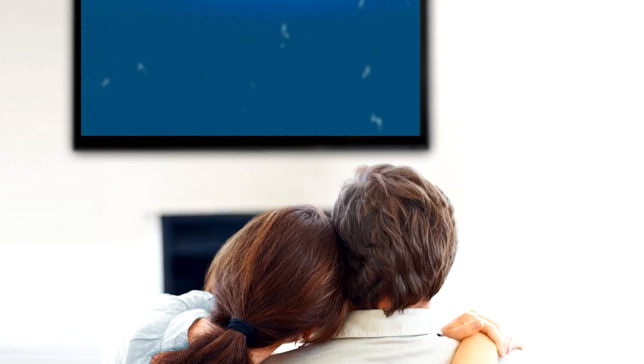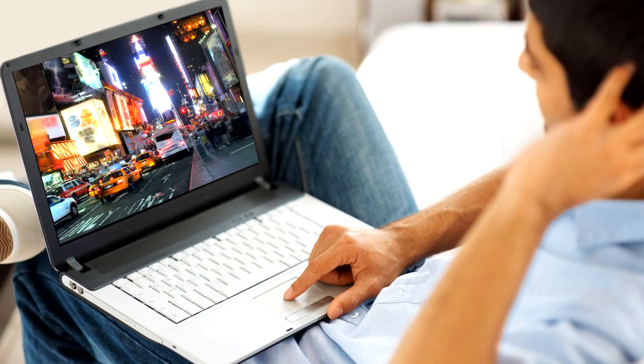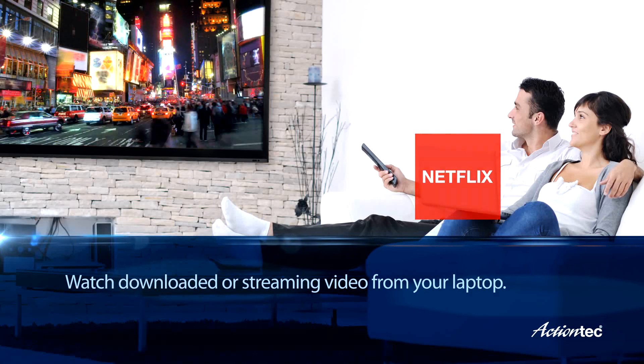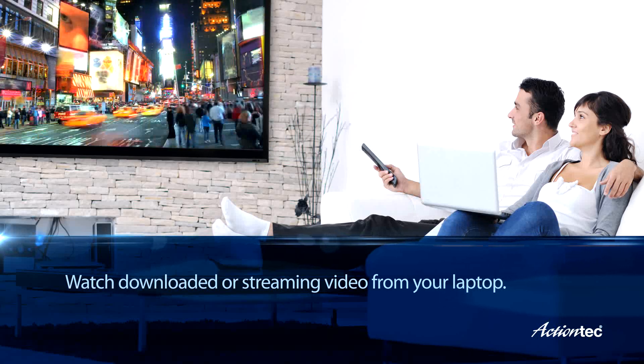Just beam, sit back, and enjoy. With ScreenBeam, you can watch downloaded video or stream video from Netflix, Hulu, Amazon, and YouTube directly from your laptop.